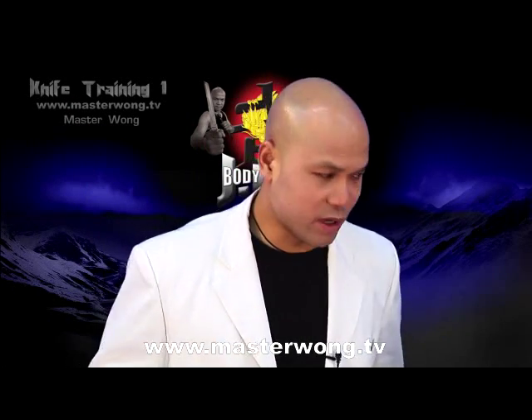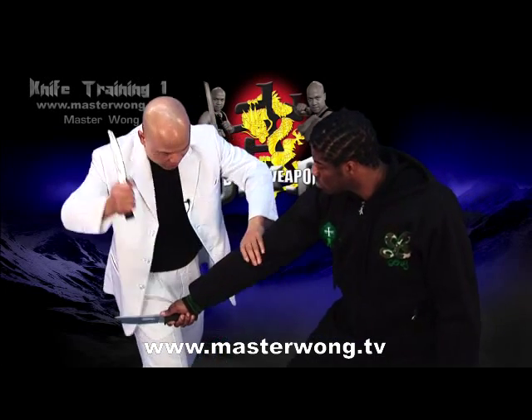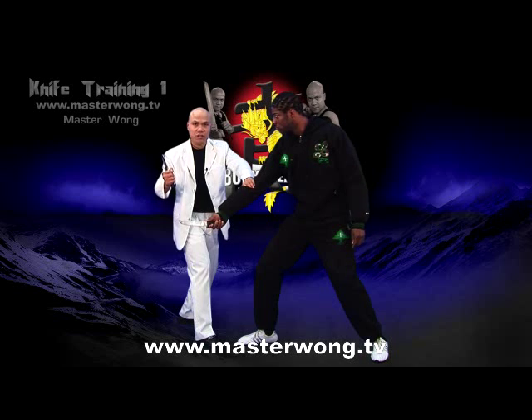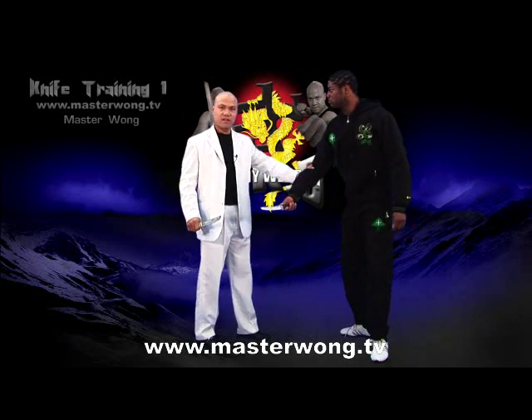That's one way to do it. Let me show that slow again. Turn, body move, hand coming in. That's where the nerve is here — boom! Like this here, the arm is gone. If you need to, the whole hand will disappear. Very, very simple.